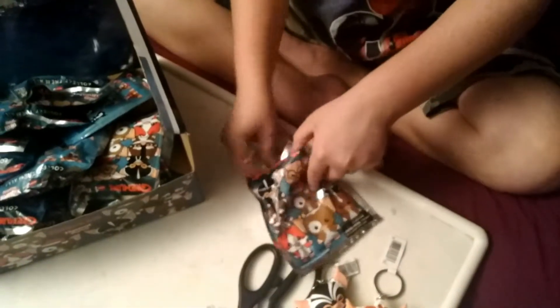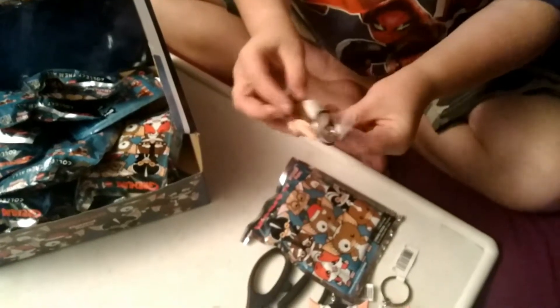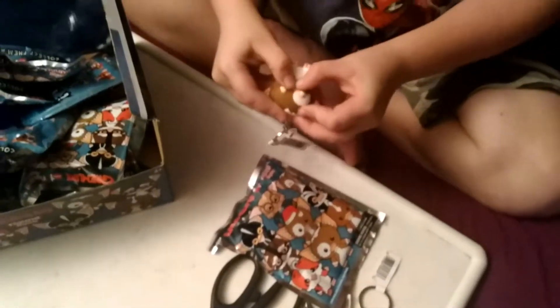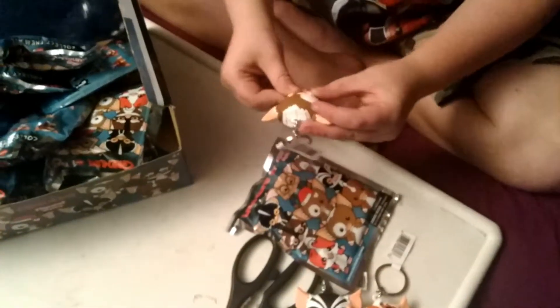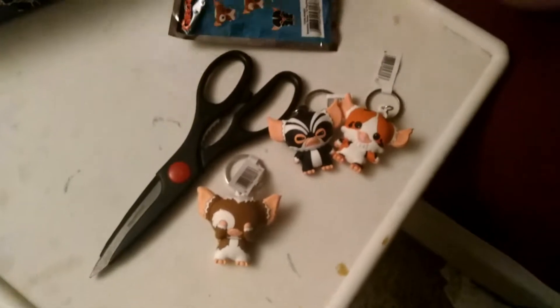Closing my eyes again for Gizmo. I'm gonna guess Brainy — three, two, one. I got Gizmo! I should have thought that. I got Gizmo C.